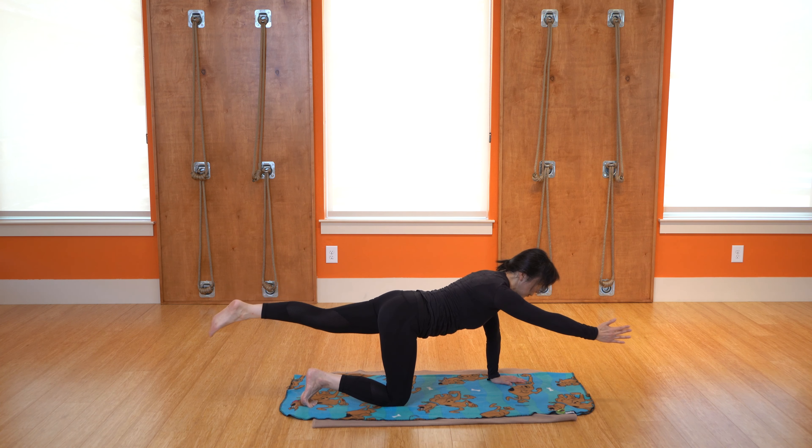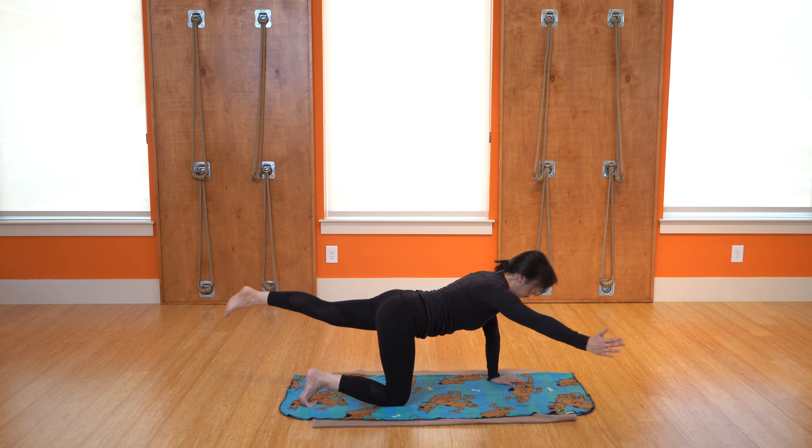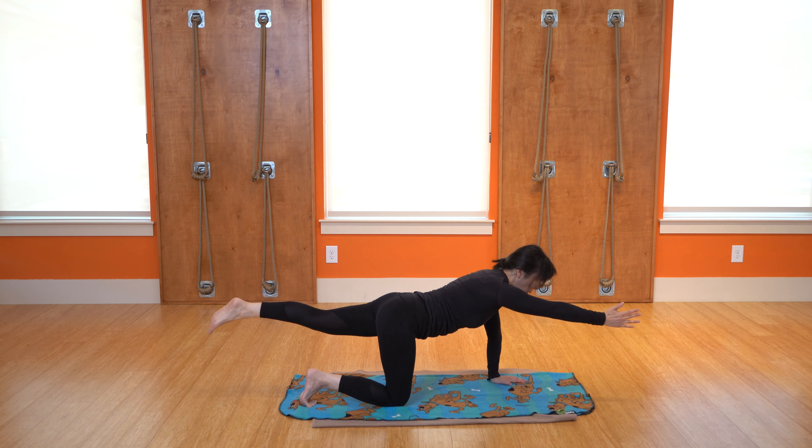Let's do 10 more. One more, and once again hold it — feel that Pilates shake. Five, four, three, two, one — and relax. Shake it out. We'll go to the other side: bring those shoulder blades down, feel the length, find that connection.